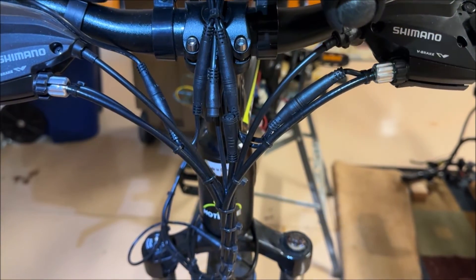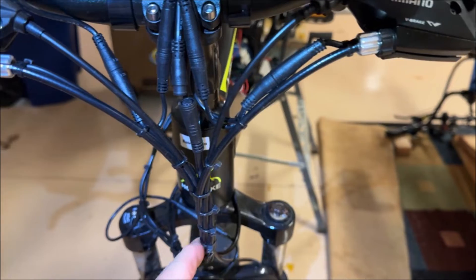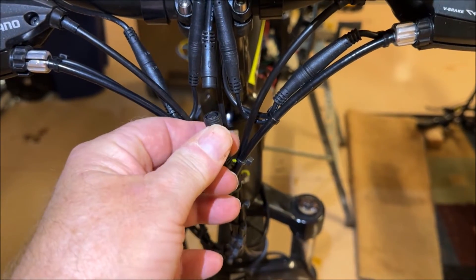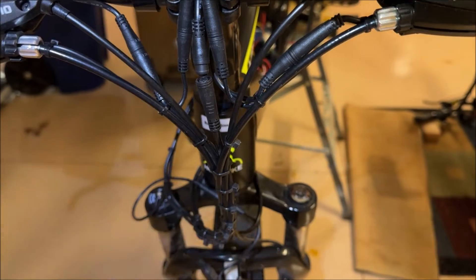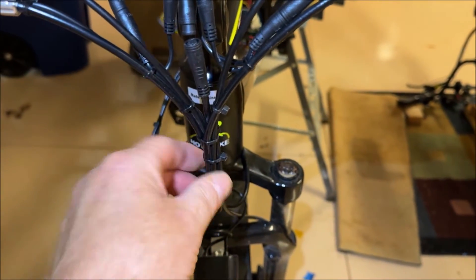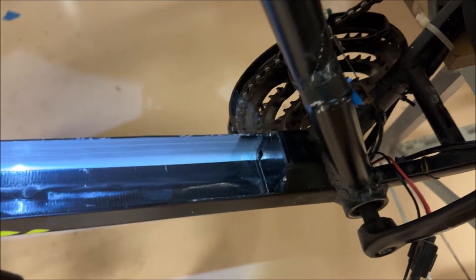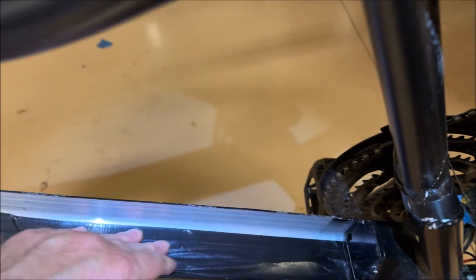One interesting thing happened here. From tugging on all the wires while maneuvering the new controller in, it somehow pulled on everything through these zip ties and disconnected one of the connections on the front display. So when you're doing a job like this and you think you've got everything hooked up but it doesn't work, check stuff that you didn't even touch. I never touched any of this, but by chance I came over and found it was disconnected. I had to pull it up a bit to reconnect it since it had been pulled through. Anything can happen when doing a job like this.